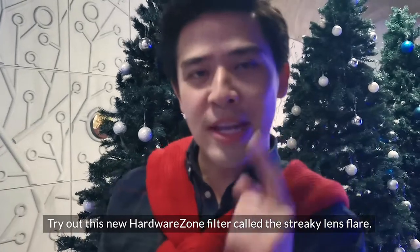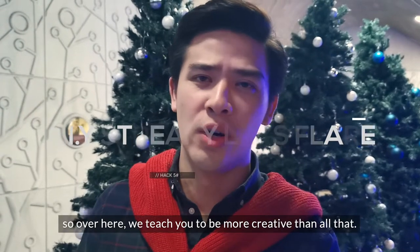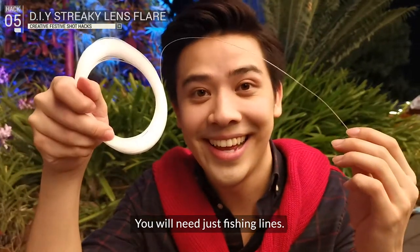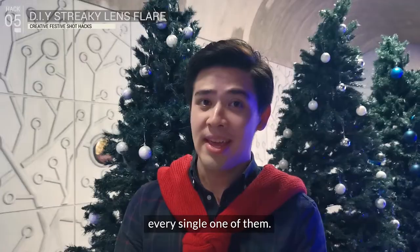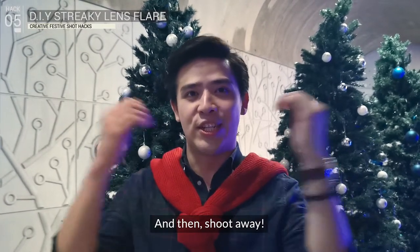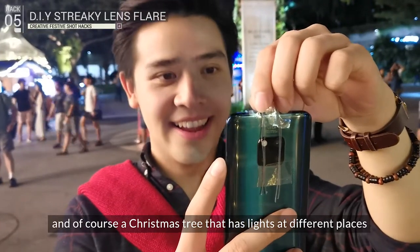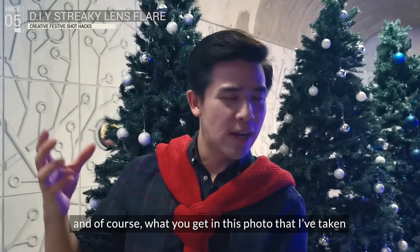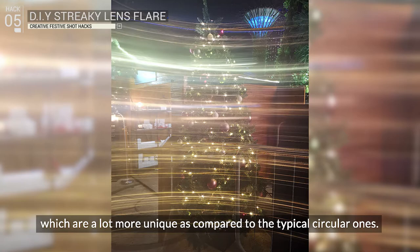Try out this HardwareZone filter called the Streaky Lens Flare. Everyone else's lens flares are circular, so here we teach you how to be more creative. You'll need just fishing line — simply cut it up and paste it over your lenses, every single one of them. In the case of the Huawei Mate 20 Pro, you have three lenses, so make sure you cover all of them, then shoot away. Find a darker background and a Christmas tree with lights at different places to add extra shimmer. What you get are streaky horizontal flares, which are far more unique than the typical circular ones.